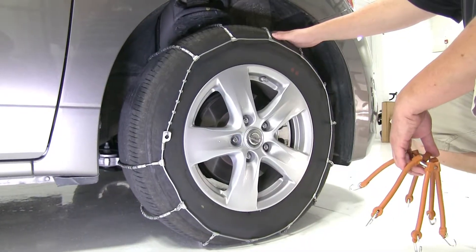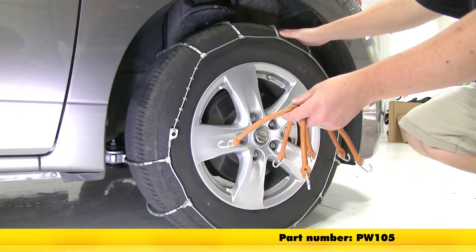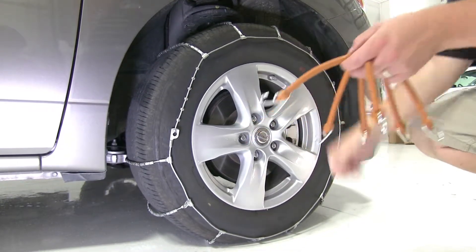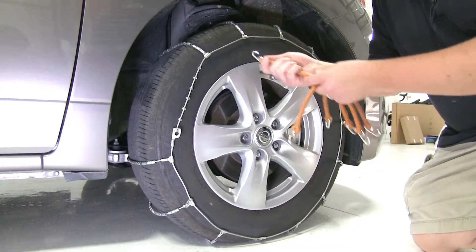With the tire chain installed, Glacier does recommend that you use a rubber tensioner once this is installed. Today we're using part number PW105, although you have other options which you can find on eTrailer.com. How these attach: you want to make sure the hook end is facing out away from the tire.